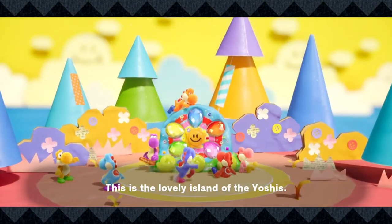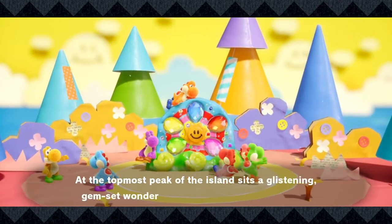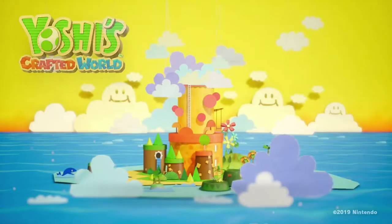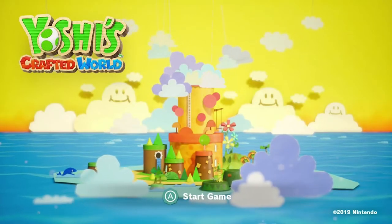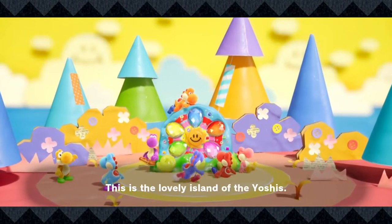So today I'm gonna be recreating a scene from the trailer that sort of just features the Sundream Stone, which is the main story point of this game. This Yoshi sort of just sits atop Yoshi's Island — I guess that's what that would be. The Island of Yoshi. Sitting up there, nice and pretty, it's super cute, got a little smiley sun guy on it, just covered with these super pretty gems.